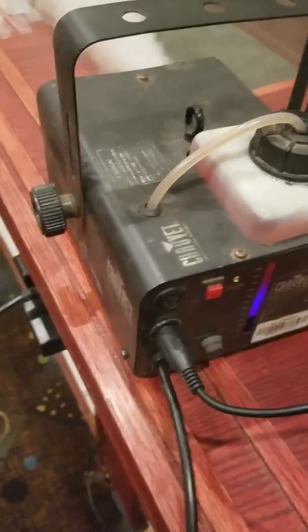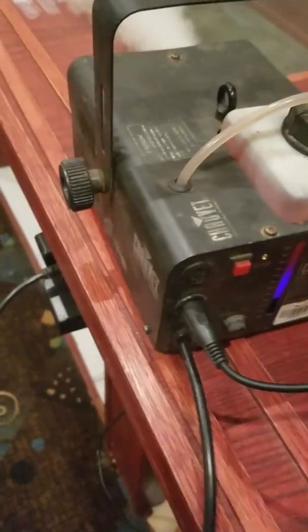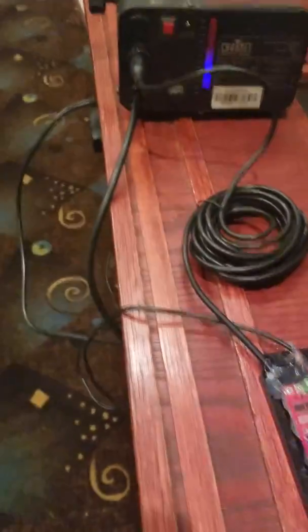I've been procrastinating on specific projects. What we have here is how to make a homemade Chauvet remote for the fogger. Considering they all work the same, I'm assuming — I went on the internet and found a schematic diagram for this. This is an old fogger that we have, and I just didn't want to spend $30 for a remote.